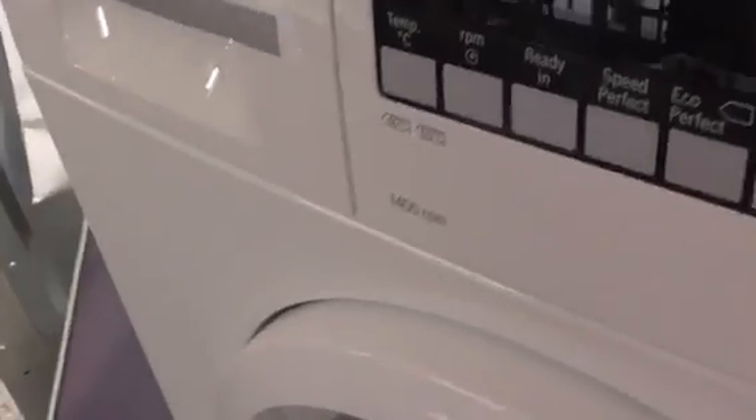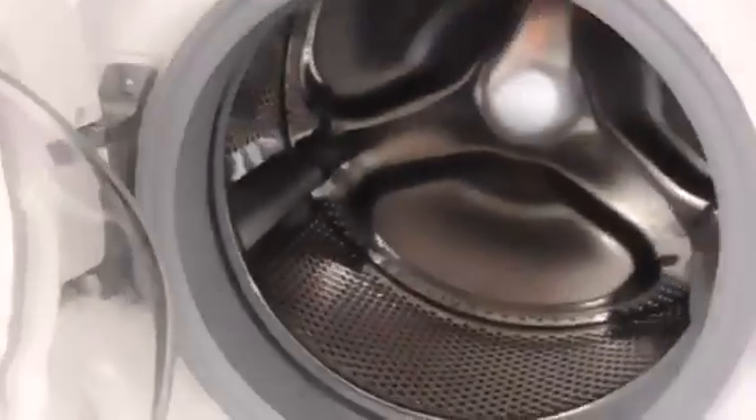We've got a Bosch Serie 6 EcoSilence Drive Perfect 400 spin washing machine.